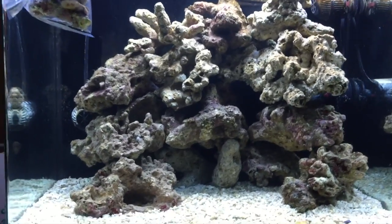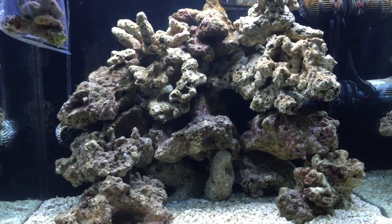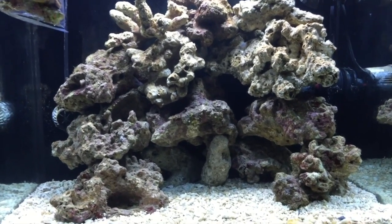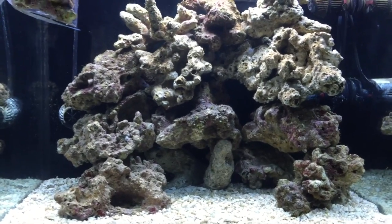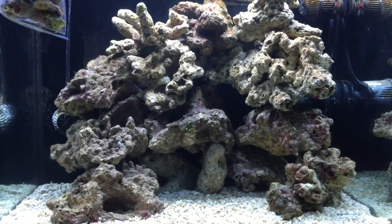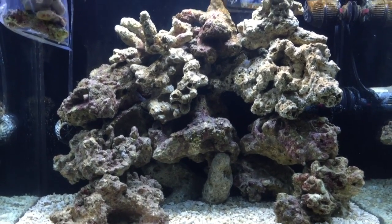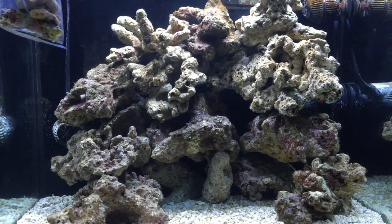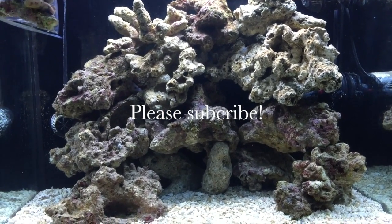Finally, here's an update on my fish: I bought a black ice clownfish — he wasn't cheap. I don't recommend buying an expensive fish as a beginner for obvious reasons, but I've become somewhat of an expert in this hobby and I decided to get the fish I really want. I'll give you an update on how he's doing and you'll get to see the black ice clownfish.